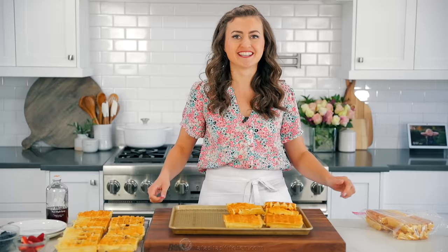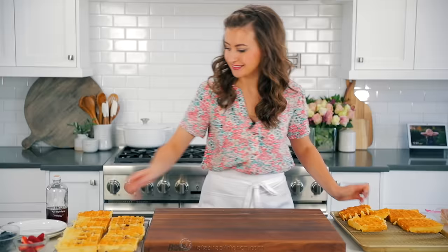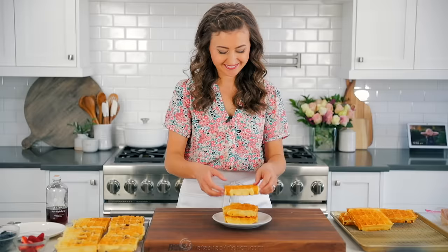We're gonna taste test now because I am so hungry and I'm totally craving these waffles. Decisions, decisions — which one shall I taste test? This is really difficult, there's so many. Okay, we're gonna go for the classic — although they are all so good, we're just gonna hit the classic.